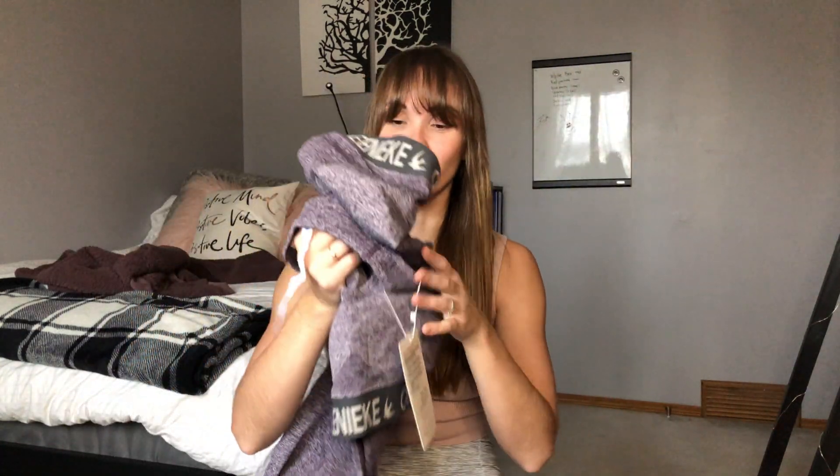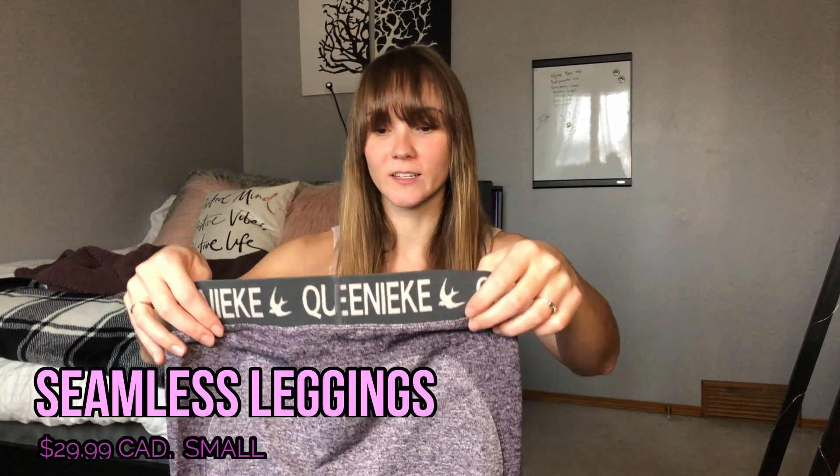Let's start with this set — it's clearly a dupe of Gymshark but for a quarter of the price. I used to have the Gymshark flex leggings but gave them away because they were low rise gray ones and I couldn't pull them up high enough. These look like they're a little bit longer and higher rise than the Gymshark ones, so let's start with the pants.